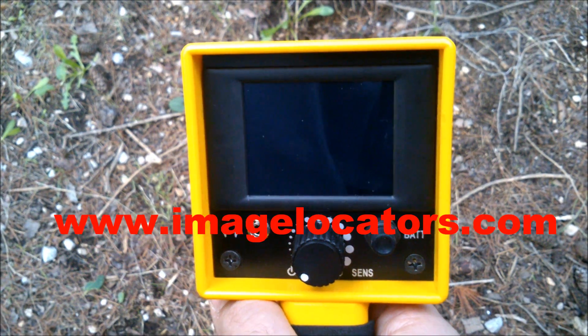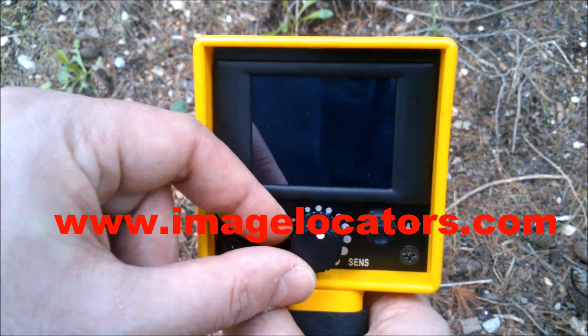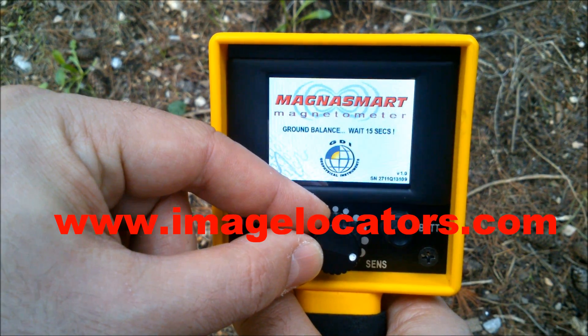Auto-Ground Balance ignores magnetic stones and minerals. After power on, keep the MagnusMart vertical and motionless for 15 seconds to automatically set up the ground type.